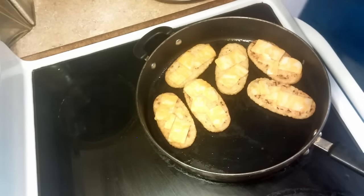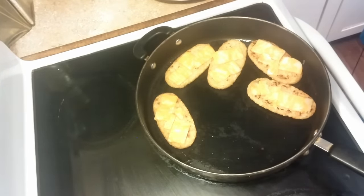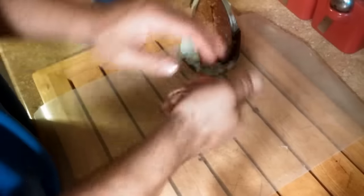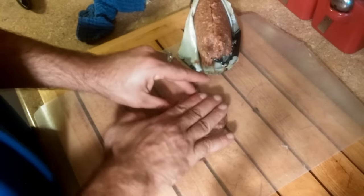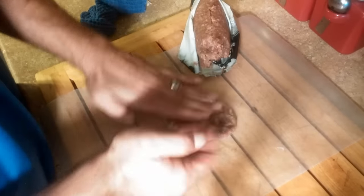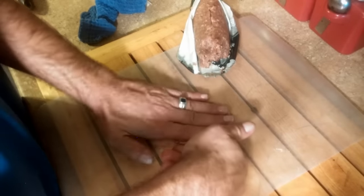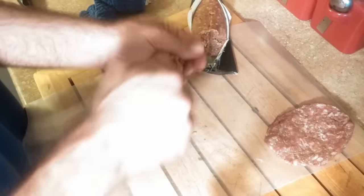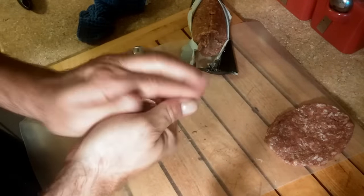Go ahead and remove them from the heat. Now we're going to make our sausage patties. You want these kind of square — kind of the same shape as your hash browns. Make a thin patty, because these sandwiches are going to be pretty thick, so you don't want your patties real thick. Remember to make them a little bigger than the hash browns.